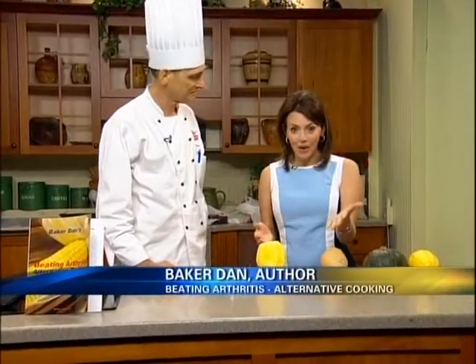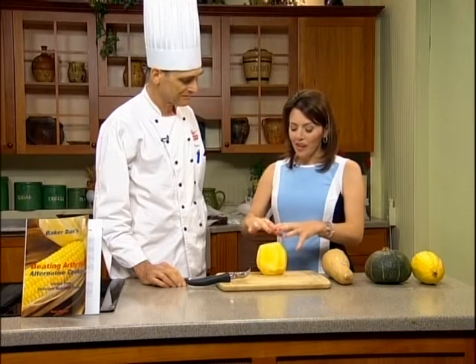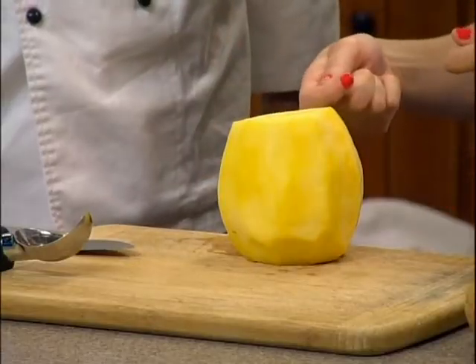I'm Amelie Wilson. Our quick tip today is with Baker Dan. He's the author of Beating Arthritis, Alternative Cooking. You're going to tell us how you correctly peel squash, and then how do you get the goods out inside of it?